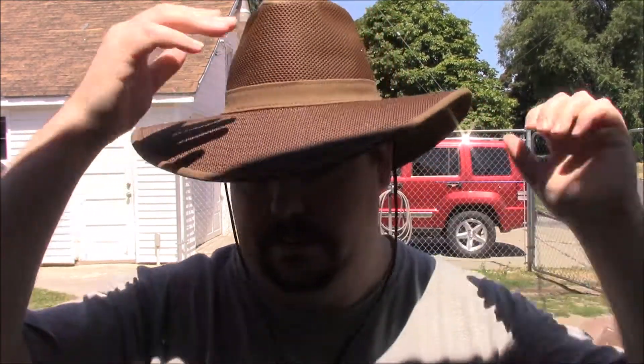I needed a hat for summer because I just don't do well in the sun at all. I hosed this one down to help weather it and make sure it's broken in — and wow, I look good.